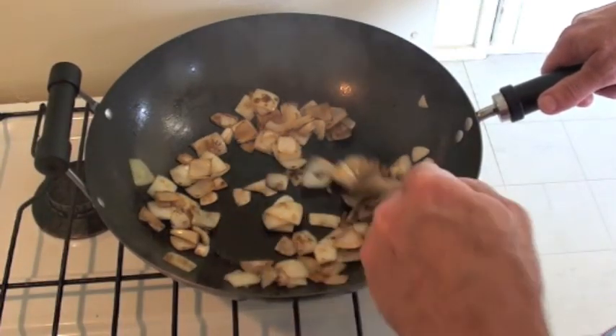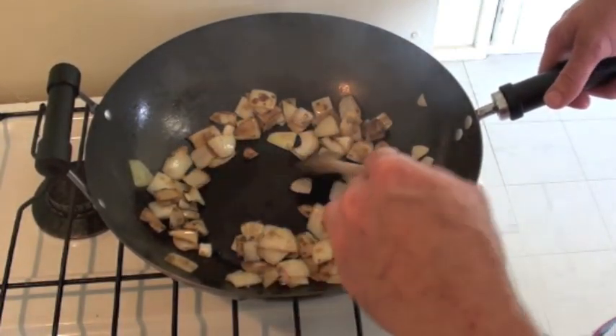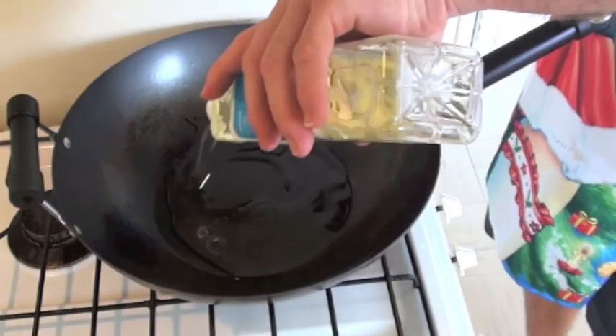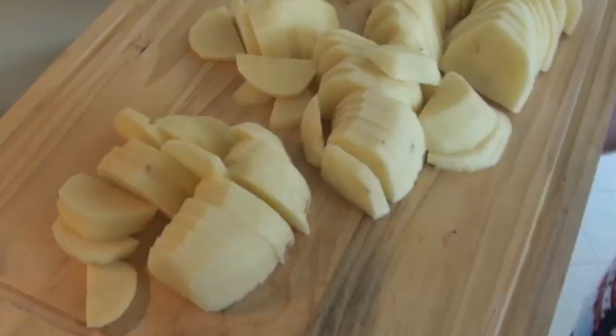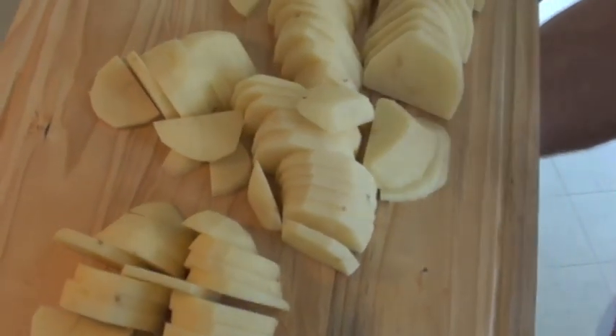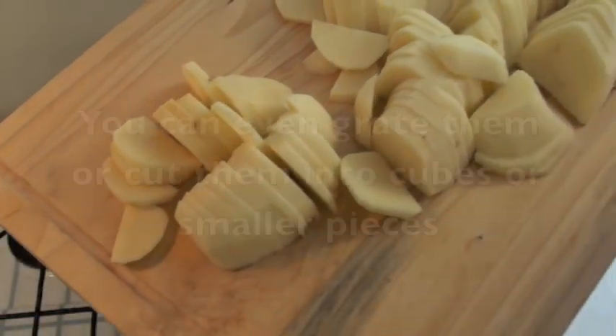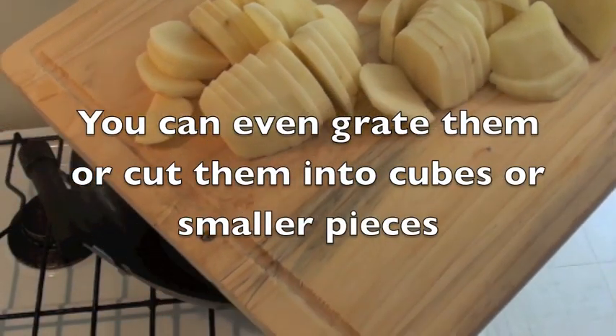Right, well that onion's beautiful and golden, so I'm going to take it out and put it aside. Now I'm going to fry the potato, so I'm going to need quite a bit of oil. I cut this potato into thin slices just so it cooks faster, but if you want to cut into thicker slices or thinner slices, that's totally up to you.